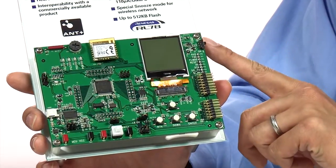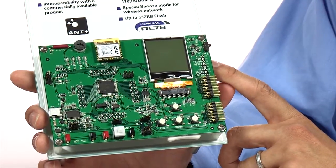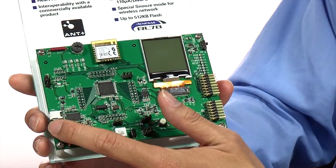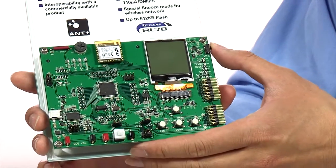On the right hand side, we have a power button. This platform can be powered by battery or by USB. If you want to power this platform by USB, you have to connect a USB cable here to a PC. So what we're going to do is just use the battery, so we turn it on.